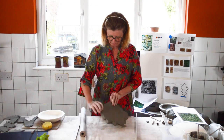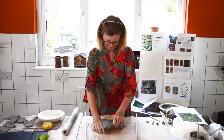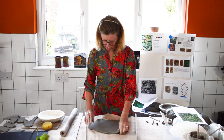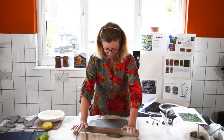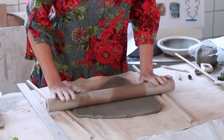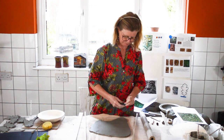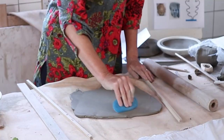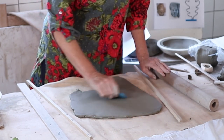Start by rolling your clay out — as I roll it I turn it over and make sure it is completely flat. Every time you pick it up you stretch it, so as it gets larger, roll it on your rolling pin, lay it down, push it into itself, and ensure it's completely flat. Once you've flattened it, use a kidney to smooth it — this will compress the clay and help pull it back together, because as you've rolled it you've stretched it.